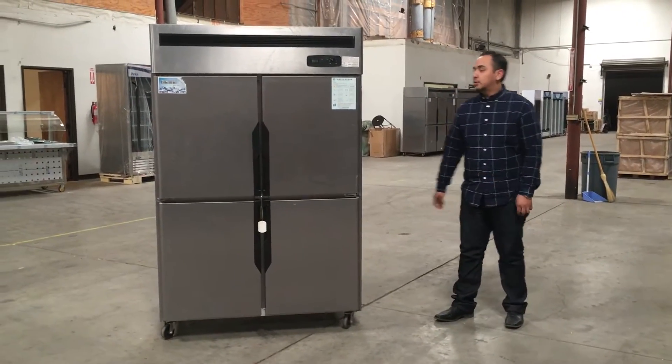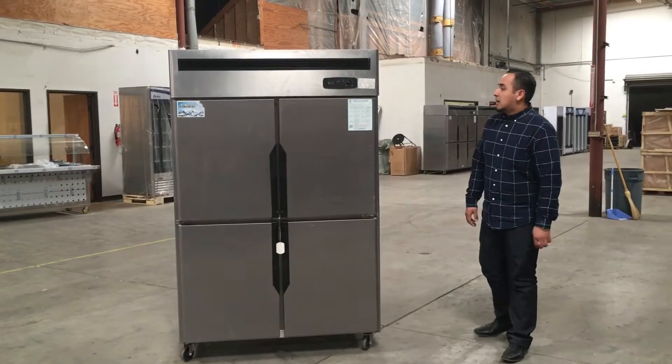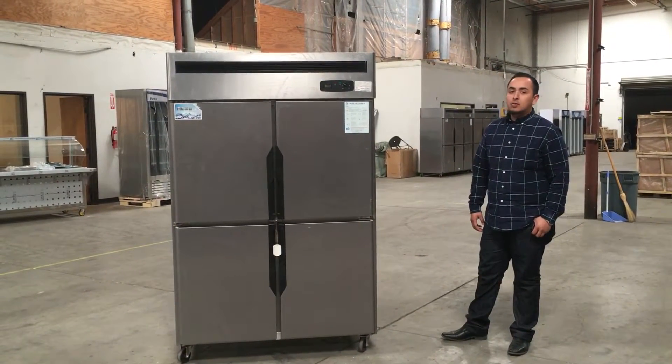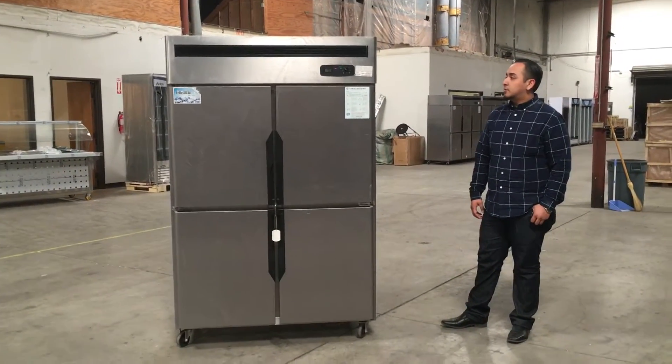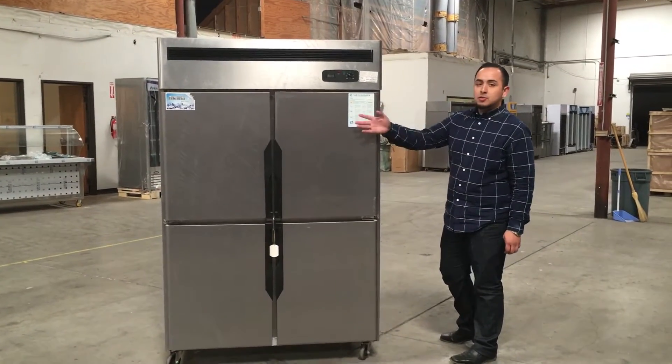Hello guys, today I'm going to introduce you to the four-door refrigerator. It's a four-door and the temperature for this can go anywhere from 33 Fahrenheit to 40 Fahrenheit.